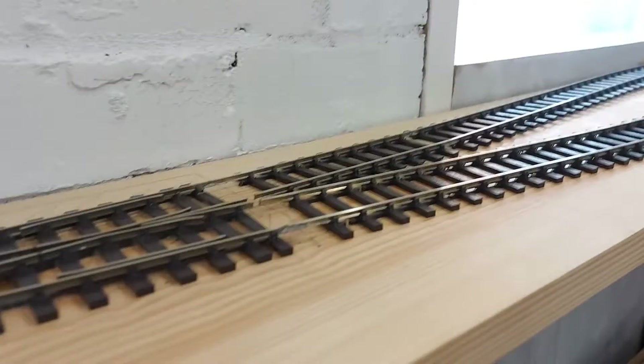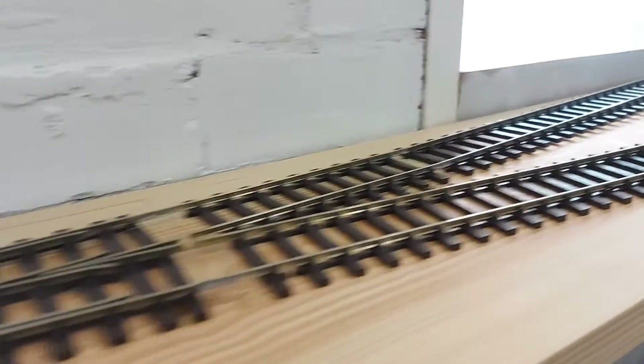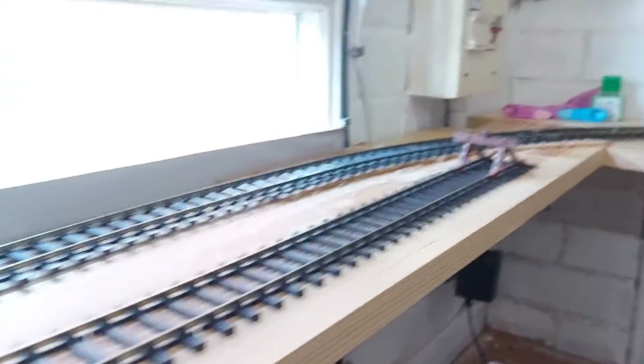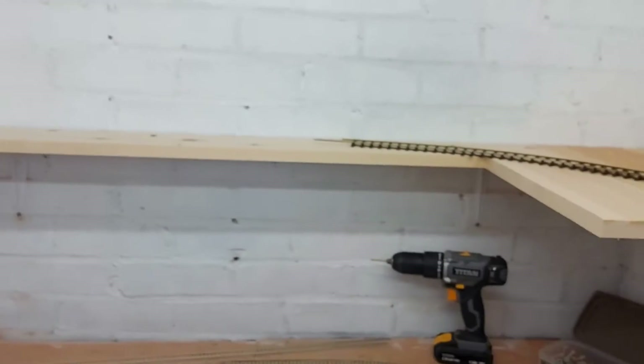Hey guys, Glosswitz Junction again, and today I'll bring you a quick update on the layout. So this is going to be a short video. The O-gauge layout is slowly coming along. I've recently ordered stuff from Hattons for this side of the layout, as you can see.